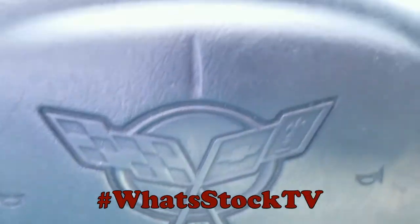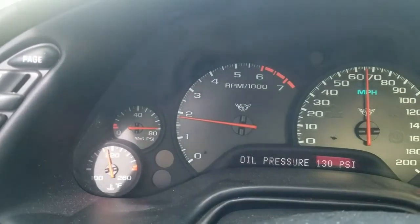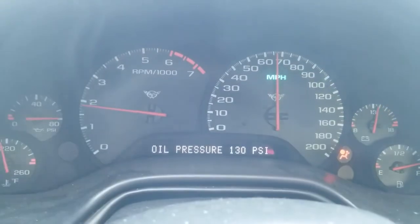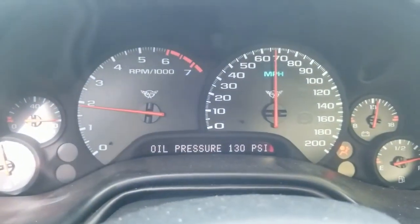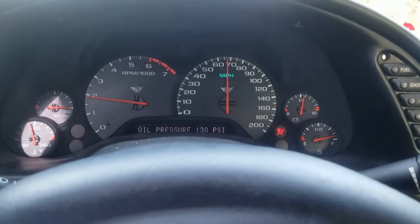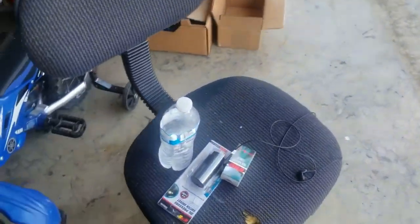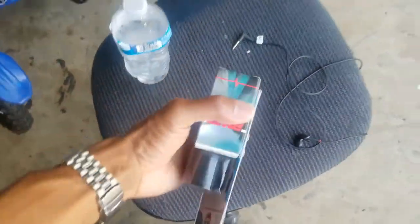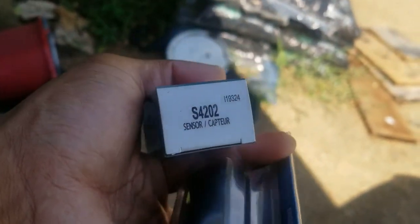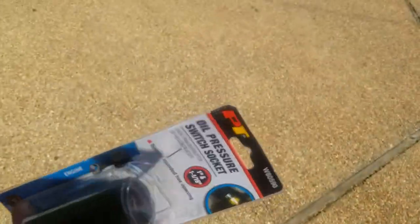We're back at the vet and like always we got some random stuff going on. Looks like the oil pressure sensor is out, so we gotta go get another one of those and see how wild it's gonna be to put this thing in. So here we go. Welcome back - it's a vet day. I got this new oil pressure sensor and this oil pressure socket.